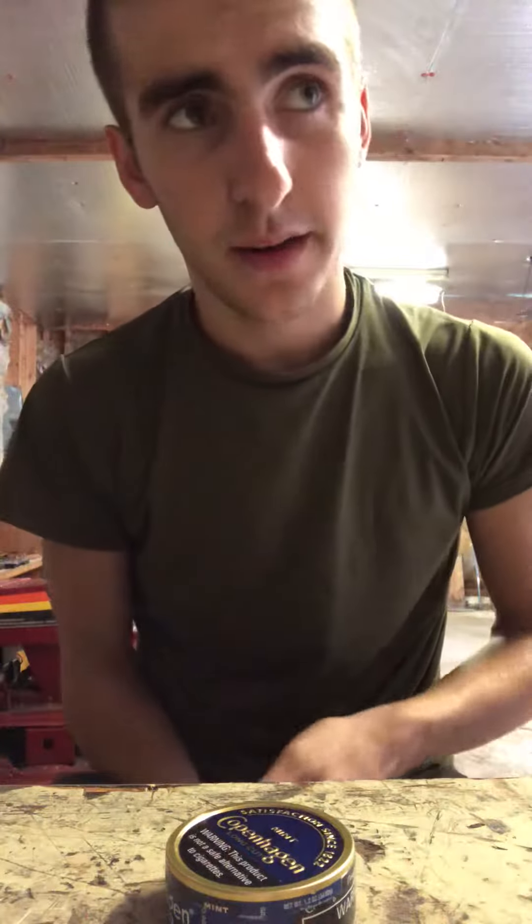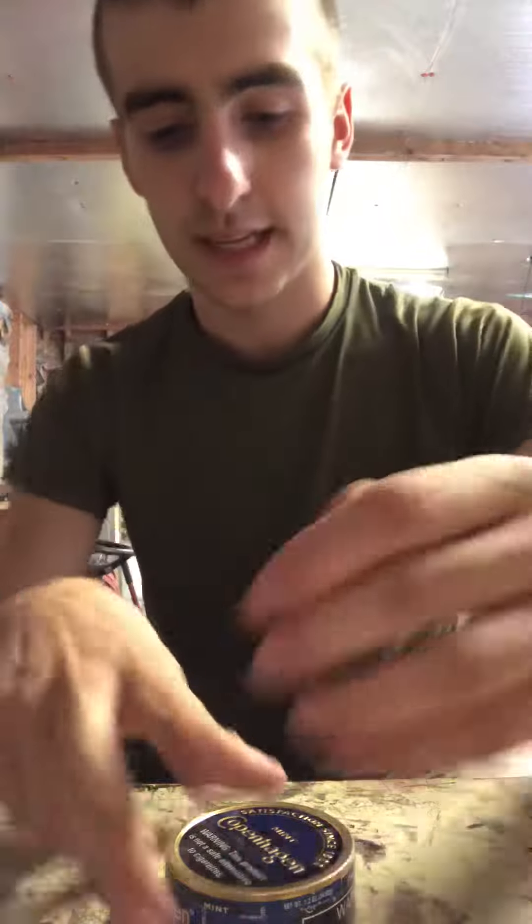What's up guys, country boy back again doing another video for y'all. Today's gonna be not a dip review for once, not an update on vehicle wise or anything. I thought I'd show all you new guys out there how to properly pack, insert, and enjoy a dip.